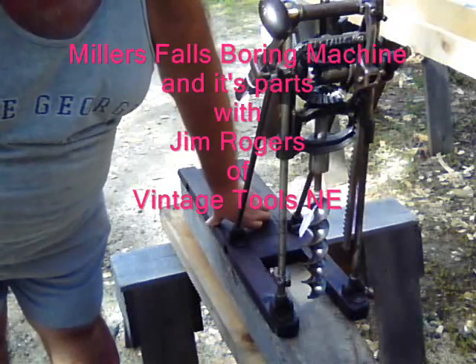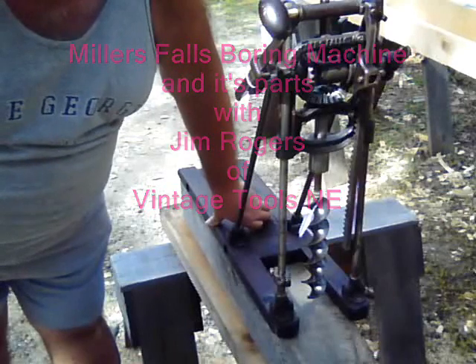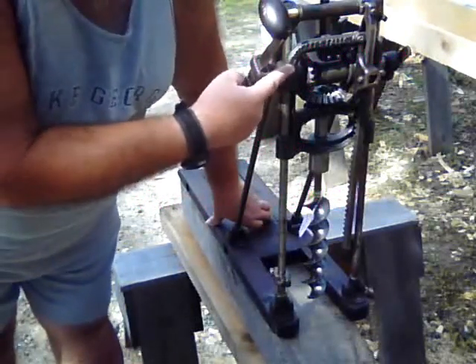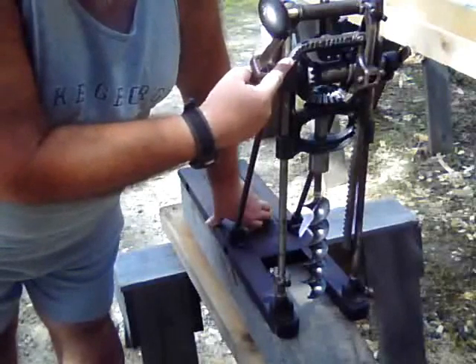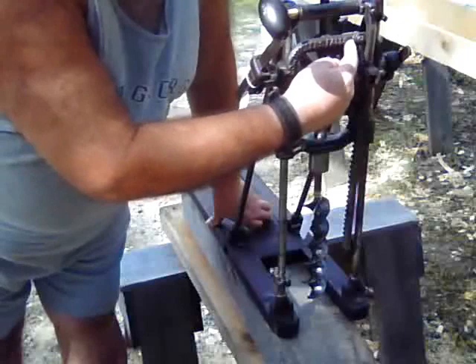Today I thought I'd show you the parts and the operation of a Millers Falls boring machine. We know it's a Millers Falls boring machine because the manufacturer has stamped Millers Falls on the frame.